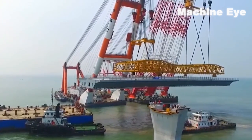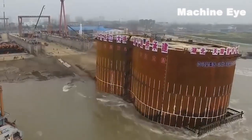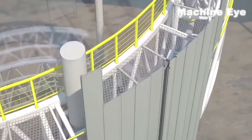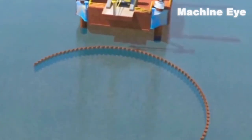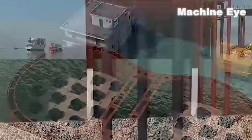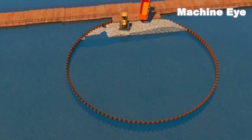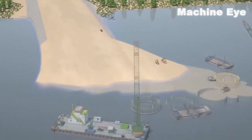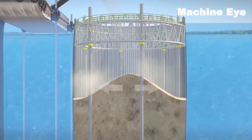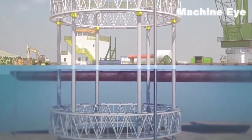So far, there are three common methods of constructing bridge piers in the world. The first method is the simplest, which we call the cover dam method. It is to enclose the area where the bridge pier is built with steel plates and earth rock dams to isolate it from the seawater outside, and then drain the water to obtain a construction site unaffected by wind, waves, and water levels. This is very convenient during construction, but its biggest disadvantage is that it takes a long time to enclose a pier. And the deeper the water, the higher the construction cost, so this method is only suitable for construction in shallow water areas.